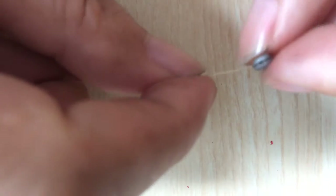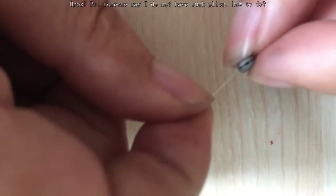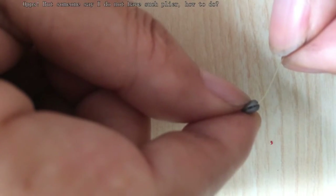It's fixed. Yes, you needn't worry about the line sliding out, because we have a special design in the roof. Can you see it?